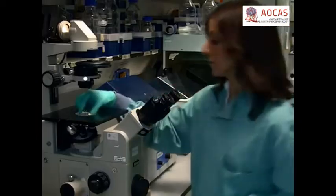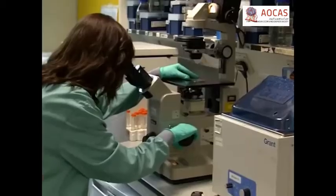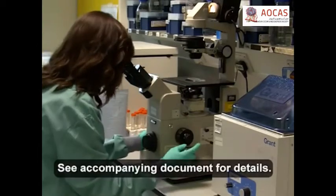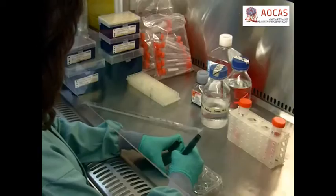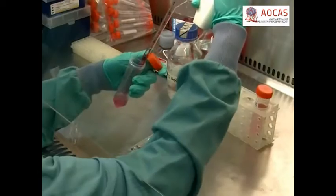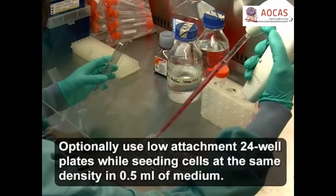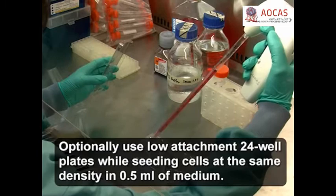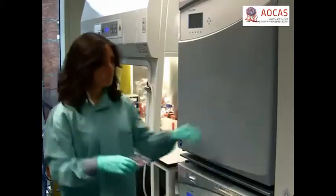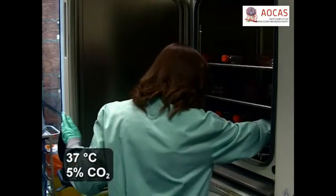Using flow cytometry, confirm the phenotypes of all isolated cells. Using the Trypan Blue exclusion method, calculate the density of viable cells. After appropriately diluting the cell suspension, seed each well of a 6-well ultra-low attachment plate with 500 to 4000 cells per centimeter square in 2 millilitres of complete mammosphere medium. Incubate the plates, taking care not to disturb them, for 5-10 days until spheres are observed.